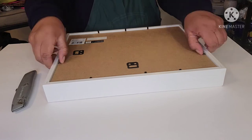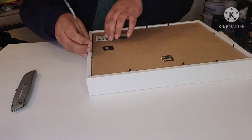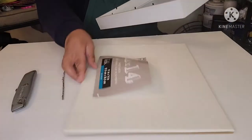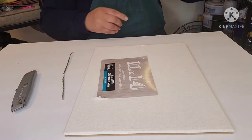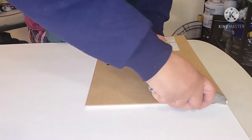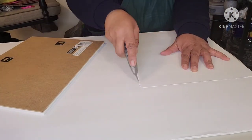First things first, I'm removing the backing from the rear of my frame. This shadow box has a nice weight to it and I love the canvas attached to the backing. I'm putting the frame to the side — we will get back to it later. As I stated, I love this canvas, so instead of painting on it, I'm placing it on a foam board to use as a template. I'm using a utility knife to cut out my template.